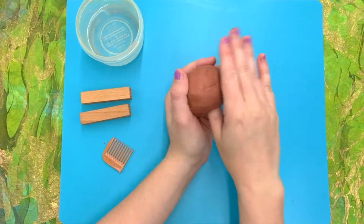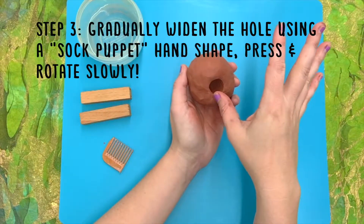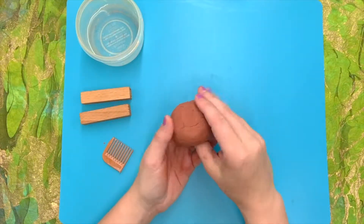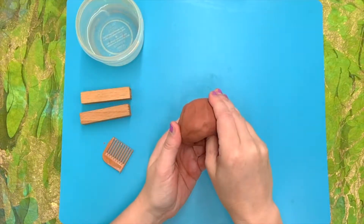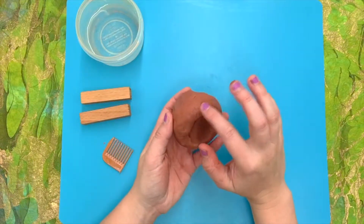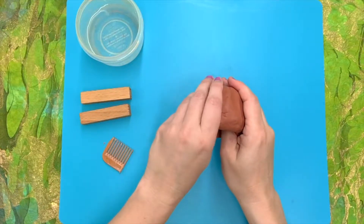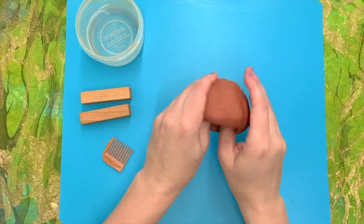Now my thumb looks a little like a mushroom. The next step is to create a kind of sock puppet form with your hand. Put your thumb back in the hole and cradle the side, applying even pressure from your thumb and the rest of your fingers at the same time. Gently press and then turn. This is a slower-is-better kind of process — the more gradual you do this, the more even your pinch pot will become. It's wide enough now that I can do this with two hands and start to widen the pinch pot ever so gradually.